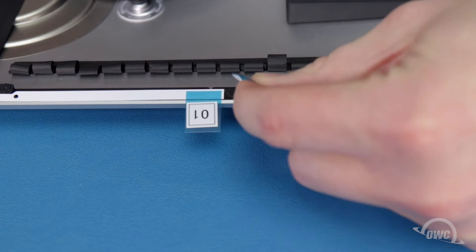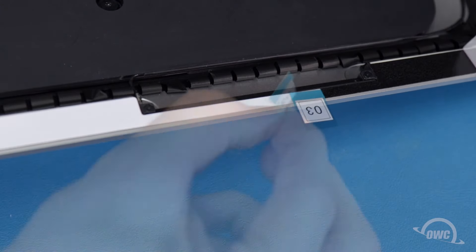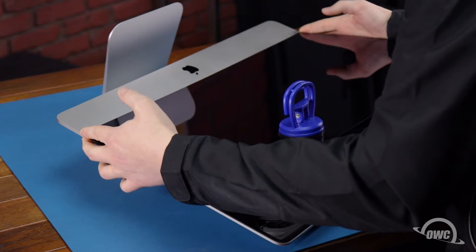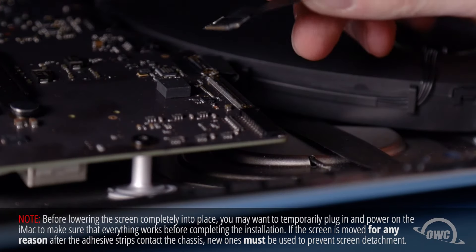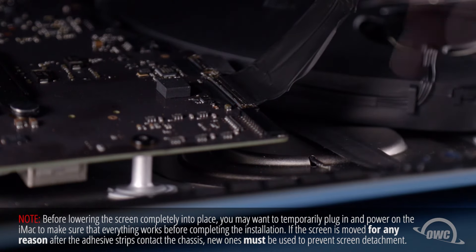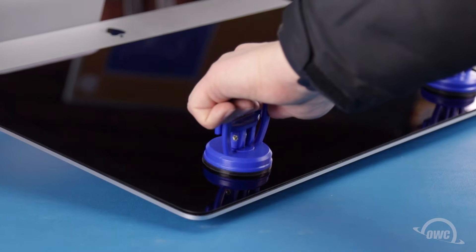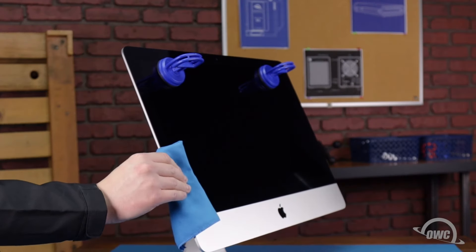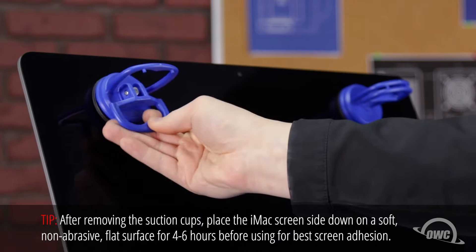You can then peel off the backing on the other side to expose the adhesive that will attach the display. Set the display along the bottom edge as flush with the lip and as centered as possible, but don't let it close yet as we need to reconnect the last two cables. Reattach the video cable by sliding the connector into its socket and locking it into place with the handle. Then simply slide the last connector into its socket. You can now carefully lower the display into place, making sure you have the edges lined up correctly. Gently squeeze along the edges to make sure the adhesive sticks. Use a microfiber cloth to avoid any extra fingerprints. You can now remove the suction cups and clean any remaining marks off your iMac.